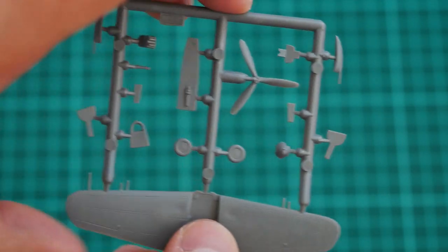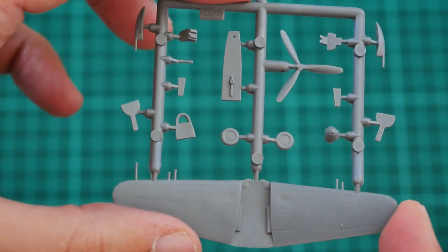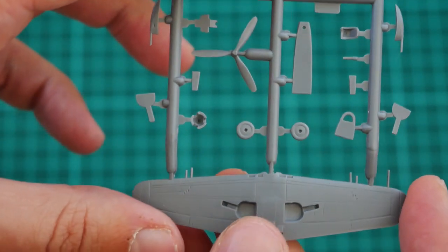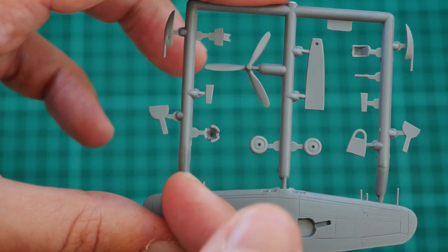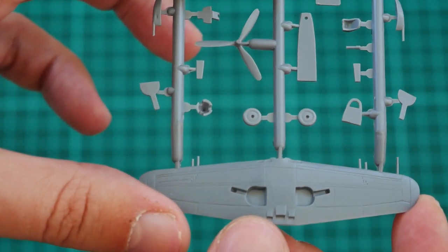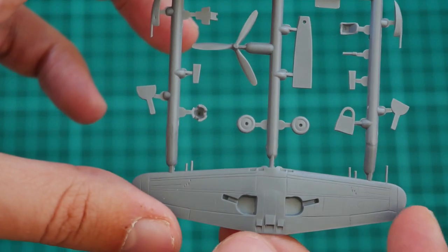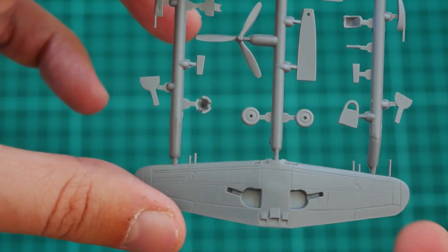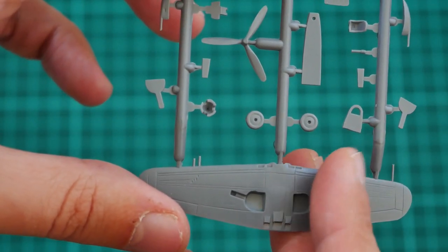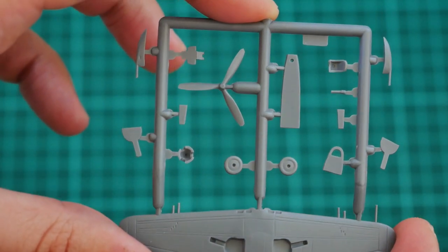Next we have the second grey plastic sprue, which carries a one-piece wing part. You won't have to work with separate wing halves — you just cut off the part and the attachment points and you're good to go. Of course, we have molded-in flaps, ailerons, and wheel wells. There is also a pitot tube and gun barrels which are pre-molded, so be careful not to break them off.